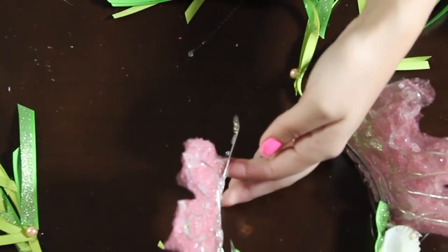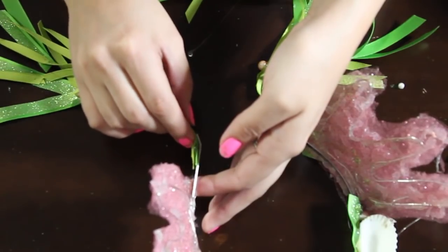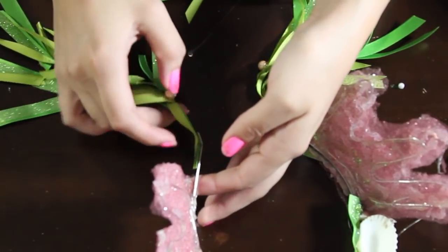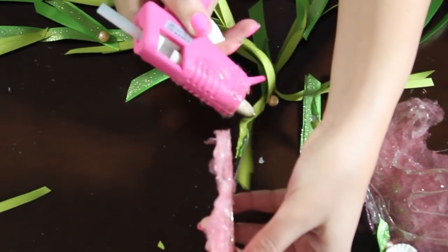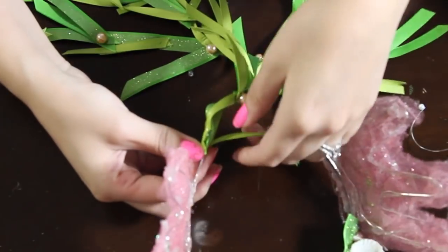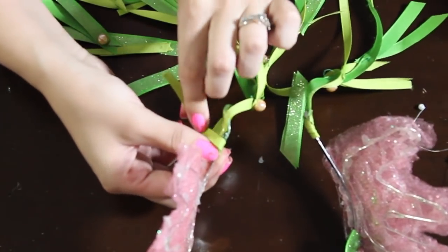Then grab the two pieces of kelp and glue them together — you can sew them if you prefer. With a hot glue gun, glue the kelp onto the bottom portion of the headband. To make it look a little neater, add some more hot glue and wrap some ribbon around that area so you can't really see all the glue.